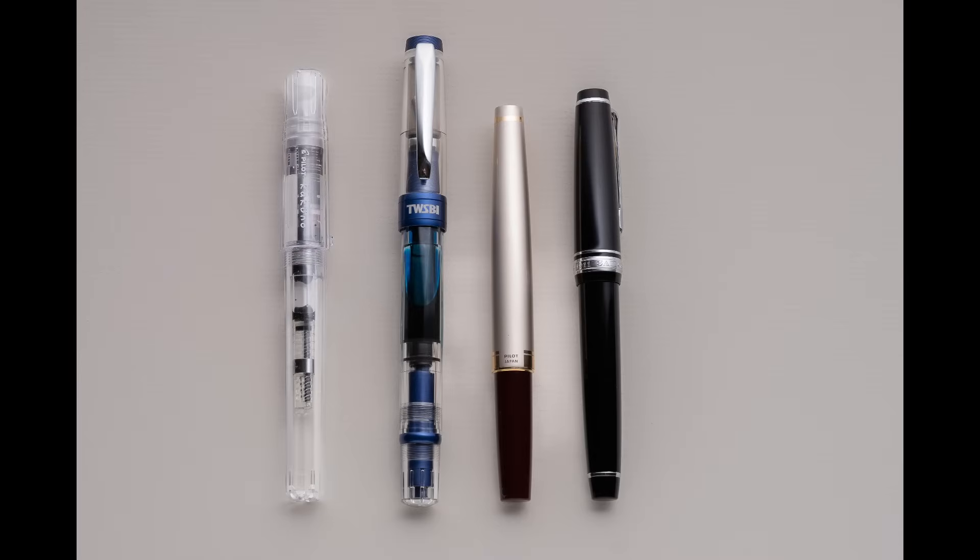Where you can buy these — I'll leave some links below. There are some retailers in the United States. One is Anderson Pens; they're in Wisconsin and also have a retail location in Chicago, so you can stop in and try out their pens. Another is called Goulet Pens. And then there's one called Jet Pens. All three of those have a wealth of information about everything I'm talking about here, and not only are they a good place to get a pen or ink, but they also curate paper — they've selected different types of paper that work great with these pens.